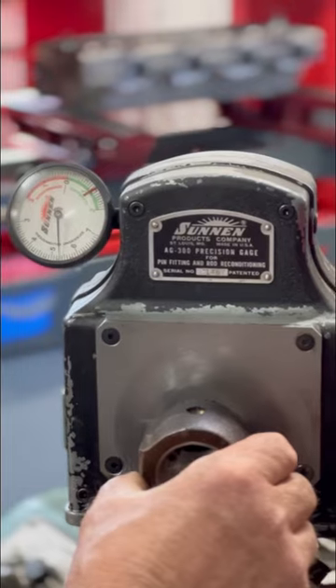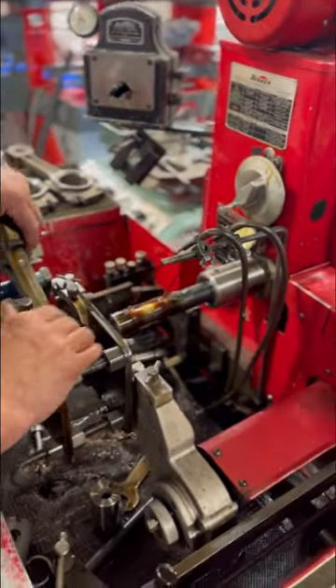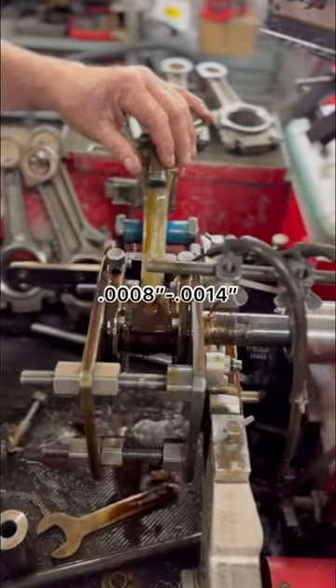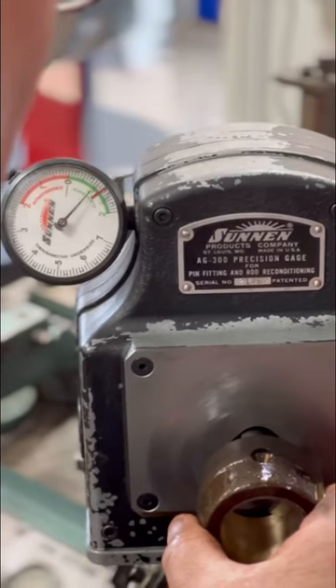At this point, we can go ahead and measure the bushing and see that we're within about 2 thousandths of an inch of the OD of the piston pin. These rods call for 8 to 14 tenths pin clearance, so we'll use our sun and rod hone to remove the rest of the material, achieving that perfect fit.